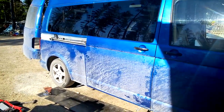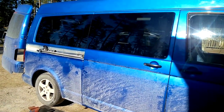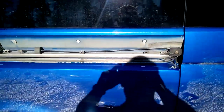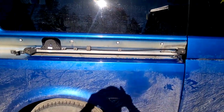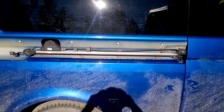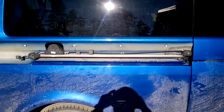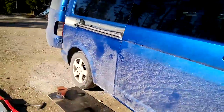I have successfully renewed my wires to my electric door in a Transporter T5. It wasn't an easy job but I managed and it's now working. I didn't break the wires this time so it's fully functional now. But there is one problem that I can maybe help someone with.